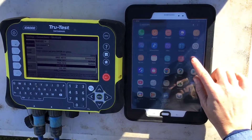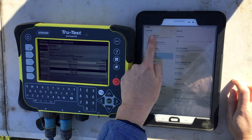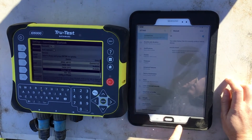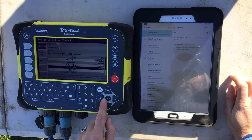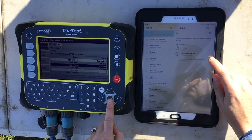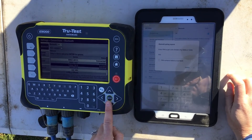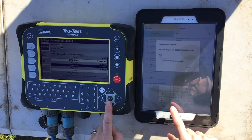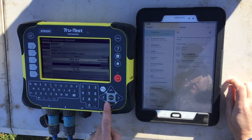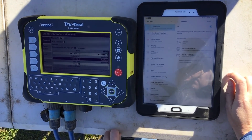Repeat and connect the tablet to the indicator. Go to settings, connection, and ensure Bluetooth is enabled. Wait for your available device to appear, then select the device to pair. As this is the first time pairing to this tablet, you will be prompted to enter a PIN. Please note this is documented in text at the bottom of the screen on the indicator.